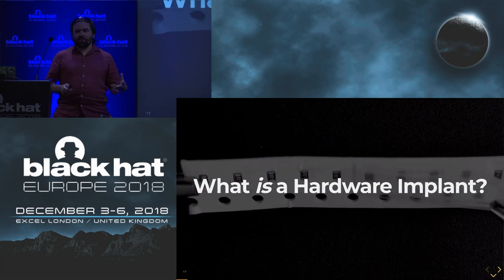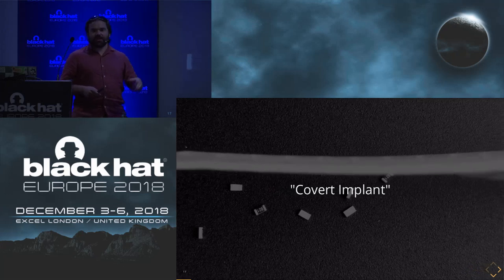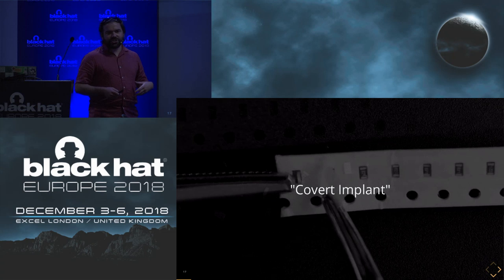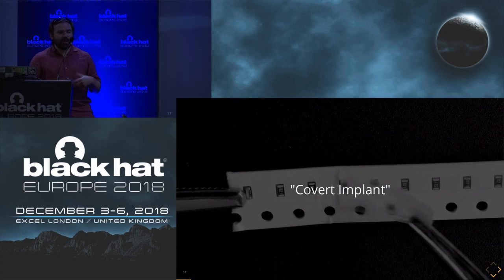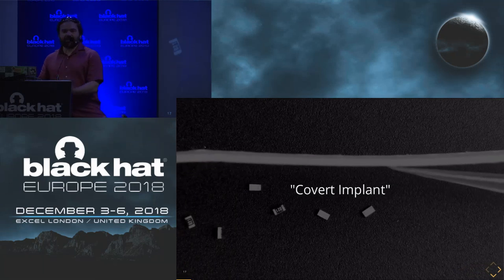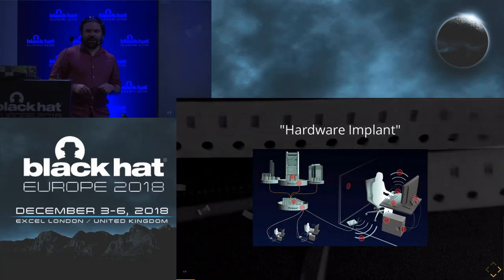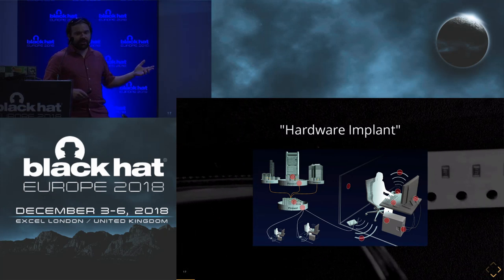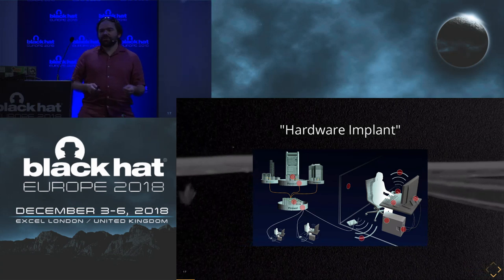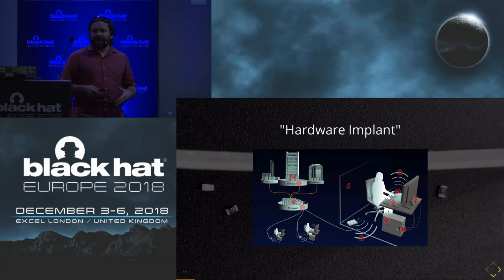So what is a hardware implant? The first time we see this term used a lot is around 2013, in the leaked documents from Snowden — covert implants, software implants, network implants. These are essentially malicious bits of stuff, payloads, code, used to generally do surveillance-type operations. Intelligence agencies want to get an implant into a server so they can monitor what's on it and collect intelligence. Hardware implant came into more common use around late 2013, when Der Spiegel published an article about the ANT Catalog — a purported leaked document describing little malicious hardware devices that could be implanted into servers, mobile devices, and cables.